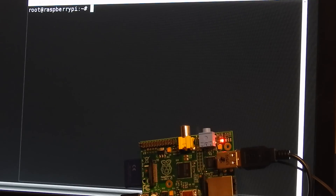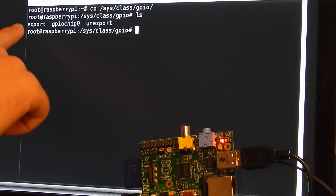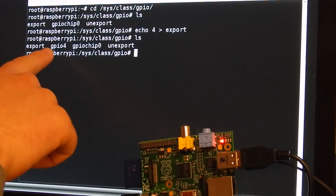First we have to export that GPIO pin. So I switch to sys/class/GPIO. Now I have these files: export and unexport, and I have to write the number 4 to the export file. After I have done this, I have this folder GPIO 4.